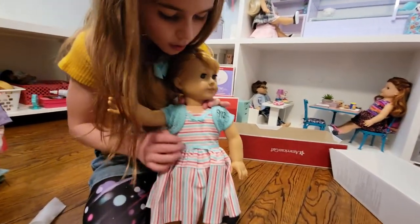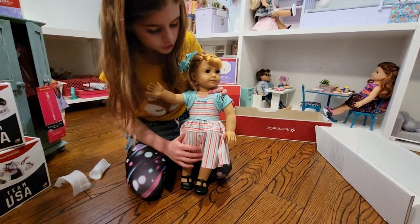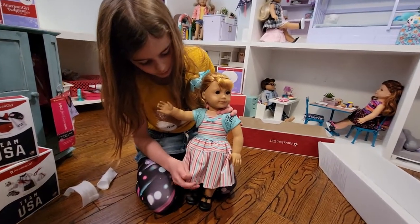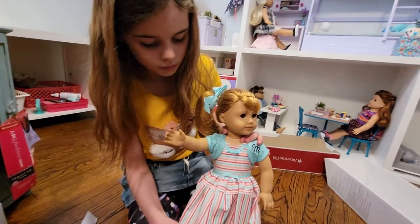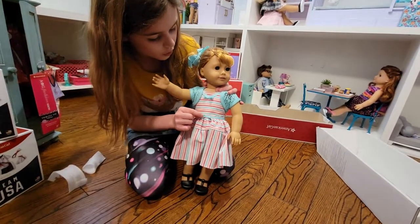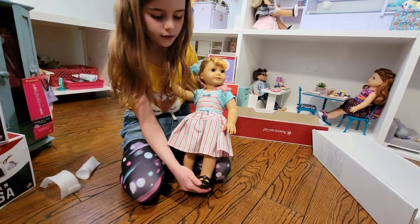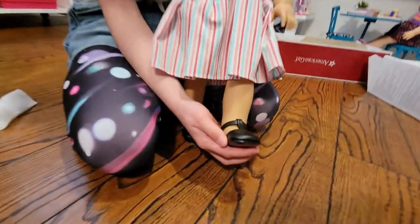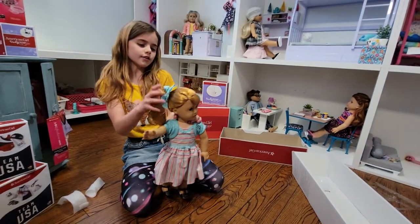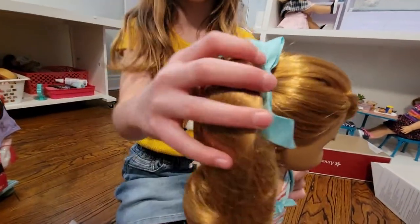The sweater has an M on it for Mary Ellen. She has this really cool dress with stripes on it — light blue, red, and pink, with white stripes too. There's a bow at her waist and at the top. She's wearing these cool little black sandals. Now for the fun part — we get to take off her hair net, so I'm going to do it up close.